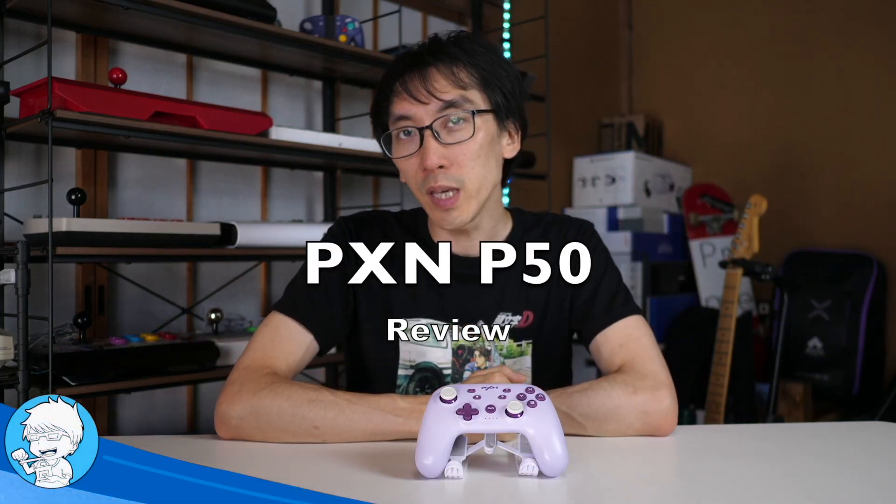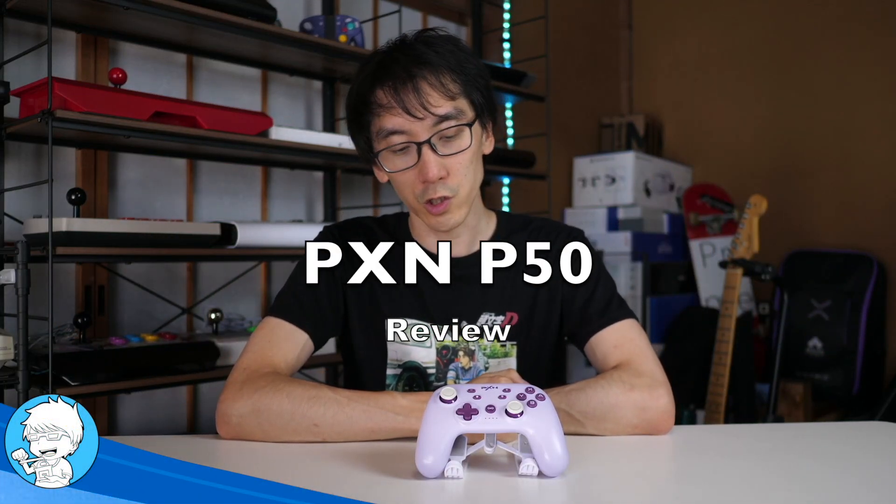I'm Nihongo Gamer and this is the PXN P50 controller for the Nintendo Switch. Now this looks like a Pro Controller and it has many features that you would expect from a Pro Controller, especially things like having two back buttons.